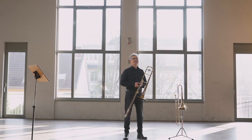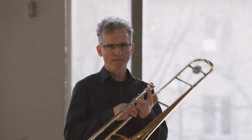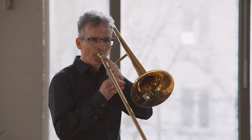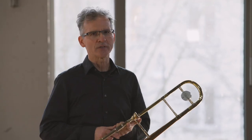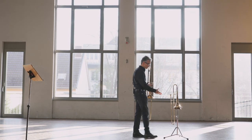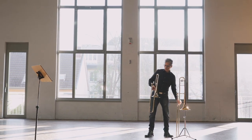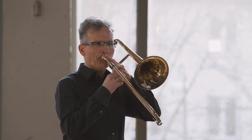Wir sind im Orchester eine ganze Posaunenfamilie. Ich spiele hier die Tenorposaune — das ist wie die Tenorstimme im Chor. Dann gibt es noch eine Bassposaune, die spielt der Kollege — der hat nämlich ein größeres Mundstück. Und dann habe ich hier noch eine Altposaune mitgebracht. Das ist die kleine. Die brauche ich, wenn ich höher spielen möchte — höhere Töne. Das ist wie die Altstimme im Chor.